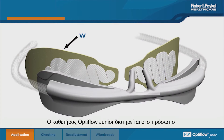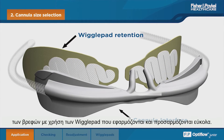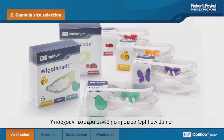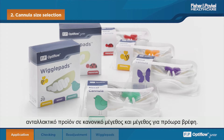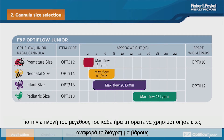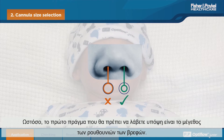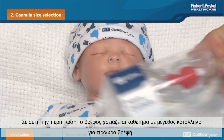The Optiflo Junior cannula is retained to the infant's face using the easy-to-apply and adjust wiggle pads. There are four sizes in the Optiflo Junior range. The wiggle pad cannula retention pads are also supplied as a spare product for both the regular and premature sizes. For cannula size selection, the weight chart can be used as a reference; however, the infant's nearest size should be the primary consideration. In this case, the infant fits a premature size cannula.